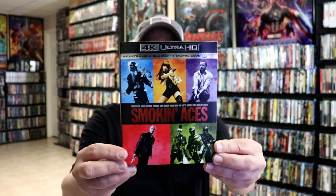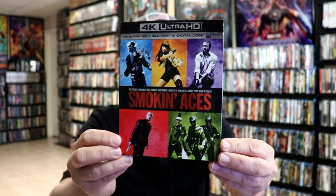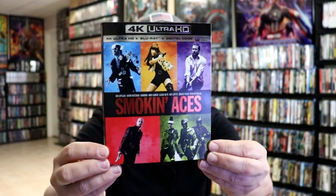I also wanted to take a moment to show you the regular 4K release with this really nice looking slip cover. I do like the slip on this one - very nice addition, so very happy to have that.